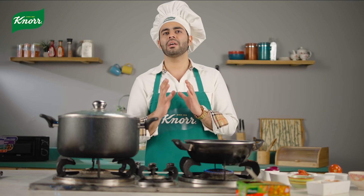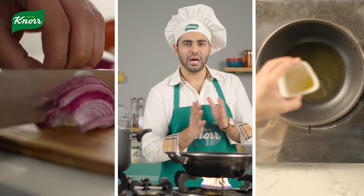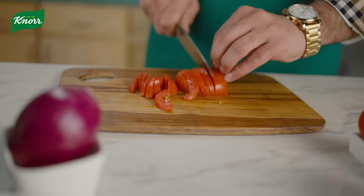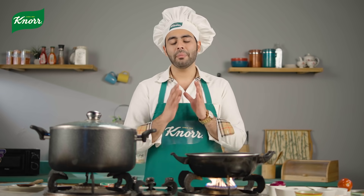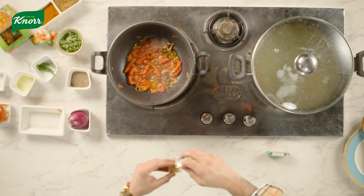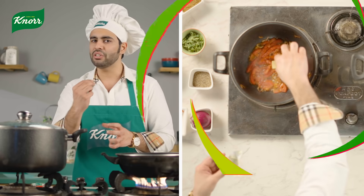Osama is talking about a recipe which is basically a simple mash dal recipe. First of all, we have to add some salt. Then we will chop some onions and mix it. The next step is that we will add Knorr chicken cube, and this always gives you a real chicken flavor.